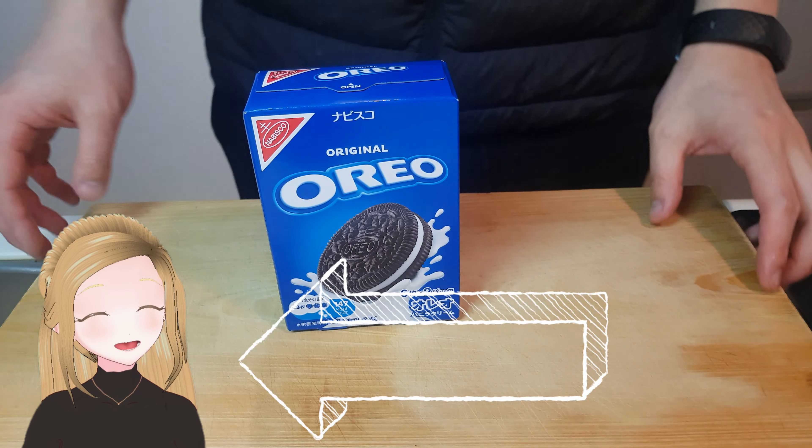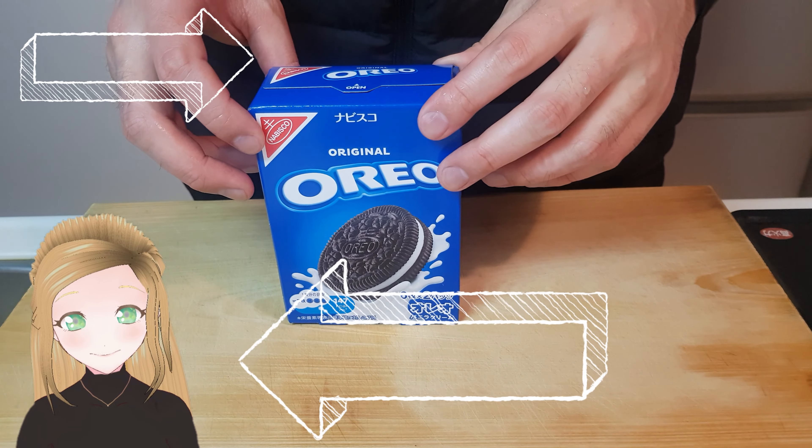Welcome back to AJ Kitchen Paper. I'm Aset, this is Oates. Let's make some Oreo Dorayaki.